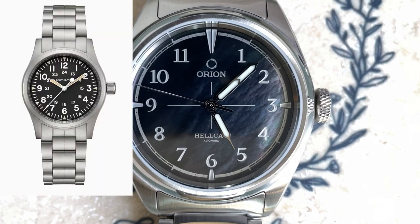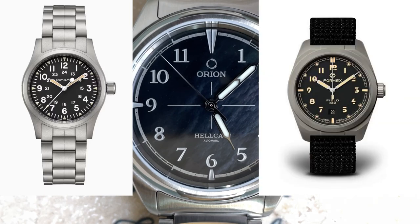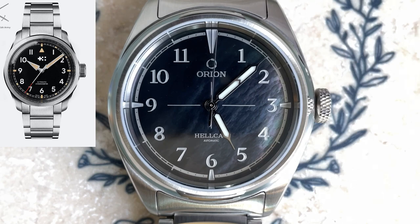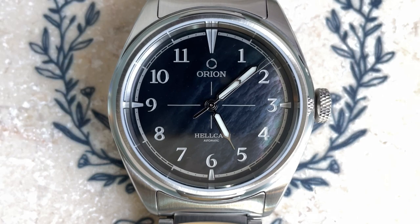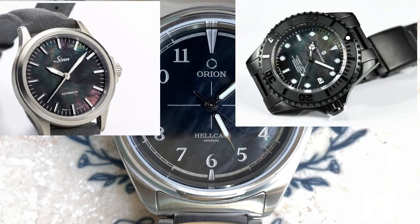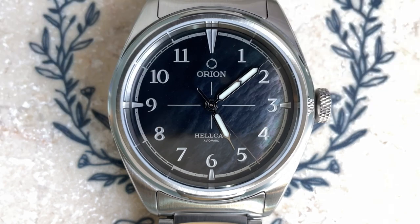For comparables: for less you could get a Hamilton Khaki Field; for about the same price you could get a FormX Field — I reviewed the FormX Essence and it was very impressive. For a bit more, check out something like the Christopher Ward C65 Sandhurst, a really cool-looking military field watch. As honorable mentions for other watches using a black mother of pearl dial similar to this Orion: the Sinn 556 mother of pearl dial and the Steinhart Ocean One mother of pearl dial.